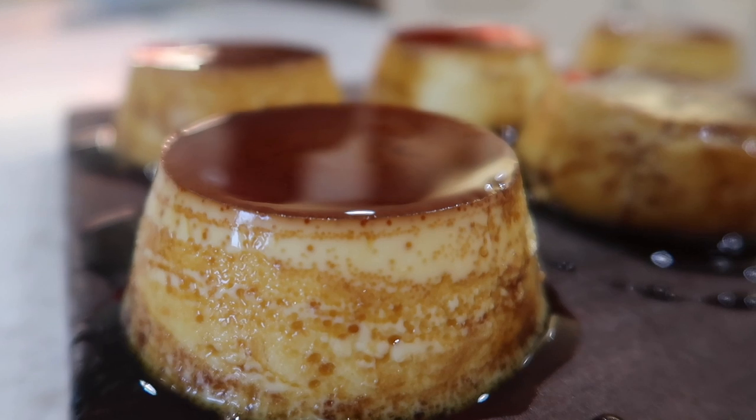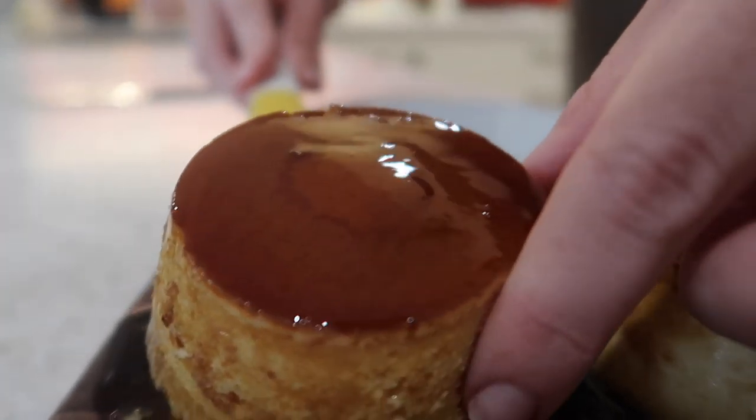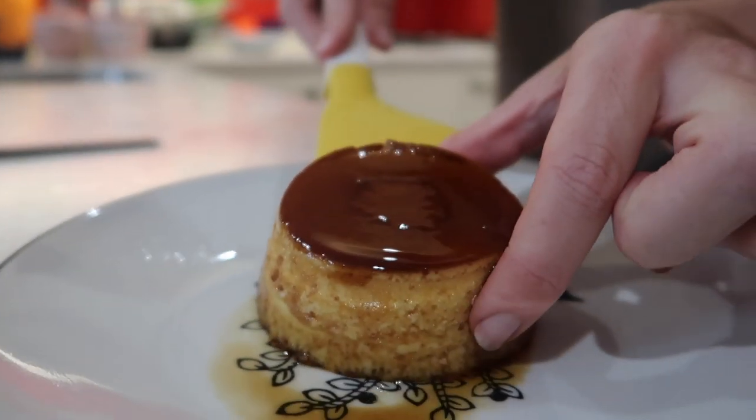Hi guys, welcome back to my channel. In today's recipe idea, I am doing a dessert and I am going to be sharing with you a delicious crème caramel recipe. This recipe is actually something my mum always makes and whenever she serves it up to her guests, they are always so impressed and always ask for the recipe. I thought I would share it with you guys and hopefully when you make it and serve it up to your guests, they will be just as impressed.